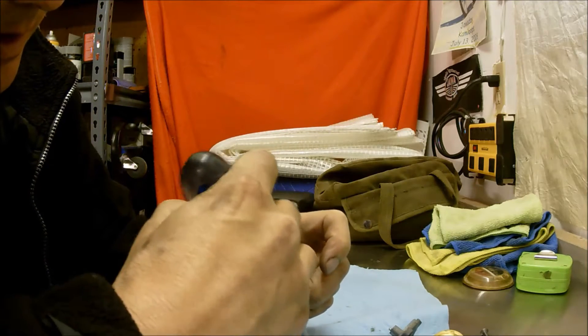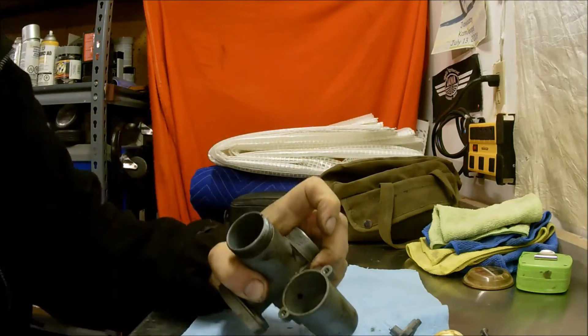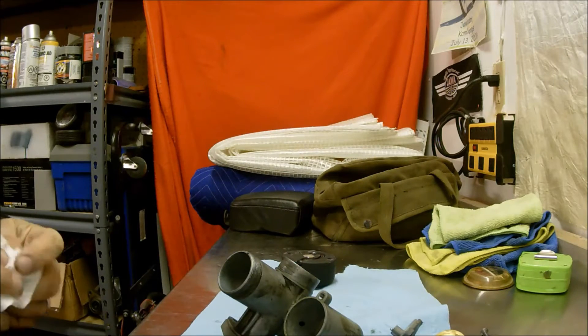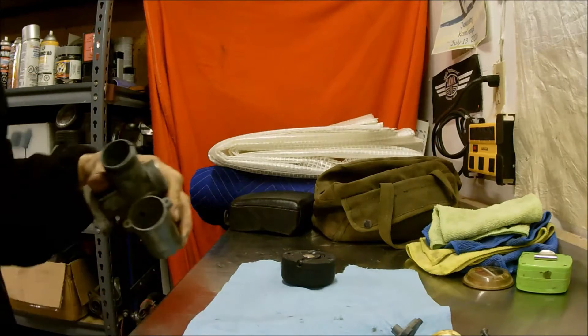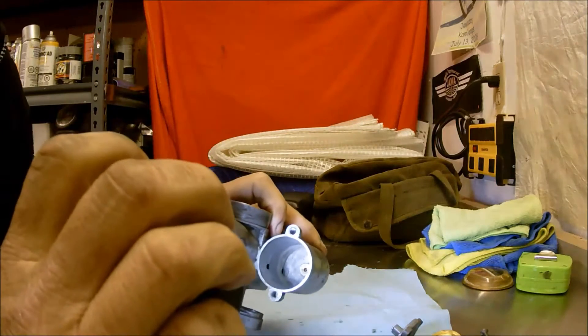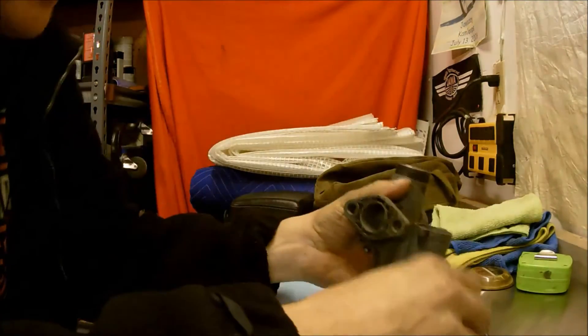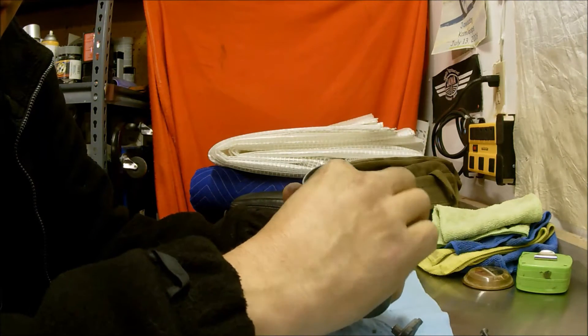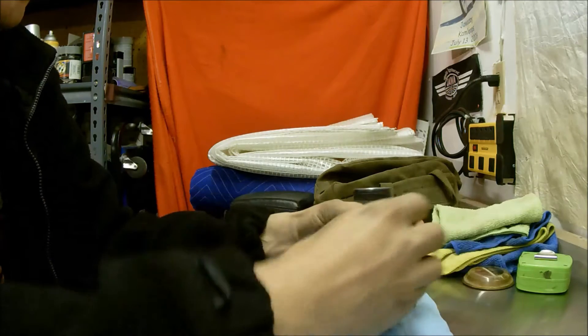I'll drop a paper towel in there to get most of that up. Nice thing about carb cleaner — if you don't get it all, it's not a big deal, it'll go right through. It's a little bit cleaner and I think that's good enough. I'll put this all back together — these carburetors are the cat's ass, 100% reliable. I'll put it back together, get the air box back on, and we'll go put it back on the bike. Let's get this done.